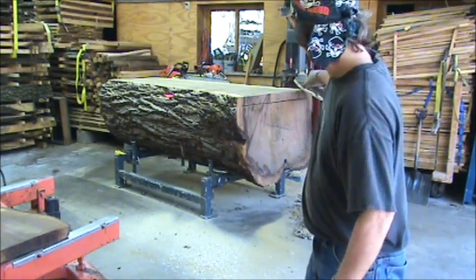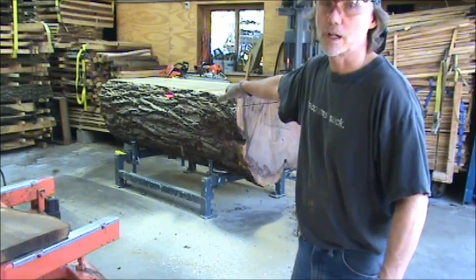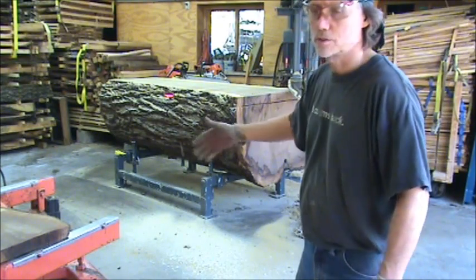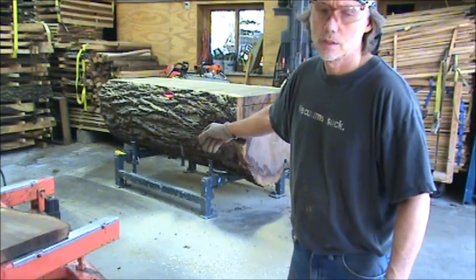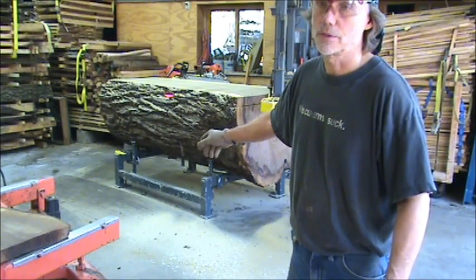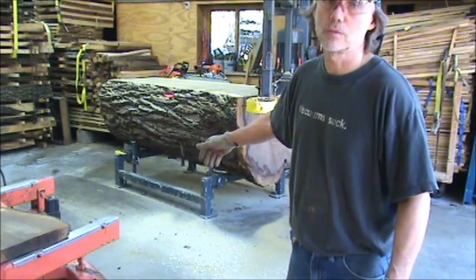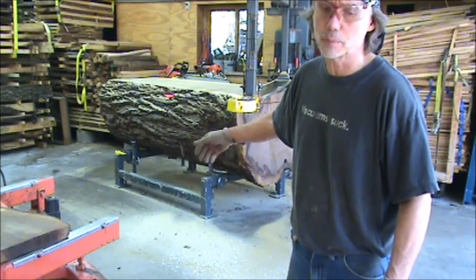After making a cut like that, the bar — it's made by Pacific out on the West Coast — it's just warm to the touch. My chain speed is 2,000 lineal feet per minute. That's about a third or a quarter the speed of how fast a chain goes on a chainsaw, which I think is around 6,000 feet per minute.